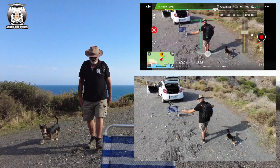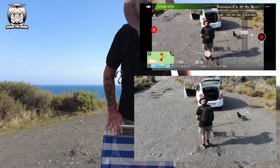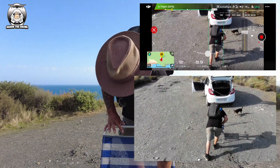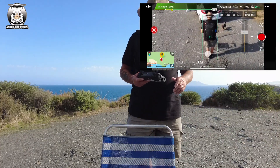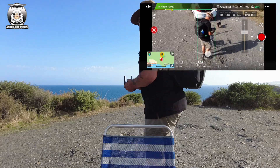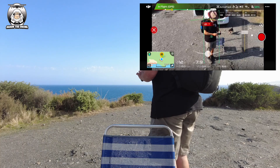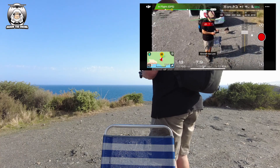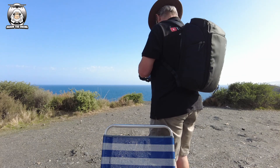There you are. I think the Profile worked better for me personally. What I'm going to do now is stop it, land the drone, and we'll have a quick chat. Just come out of that, come out of that, come out of that.